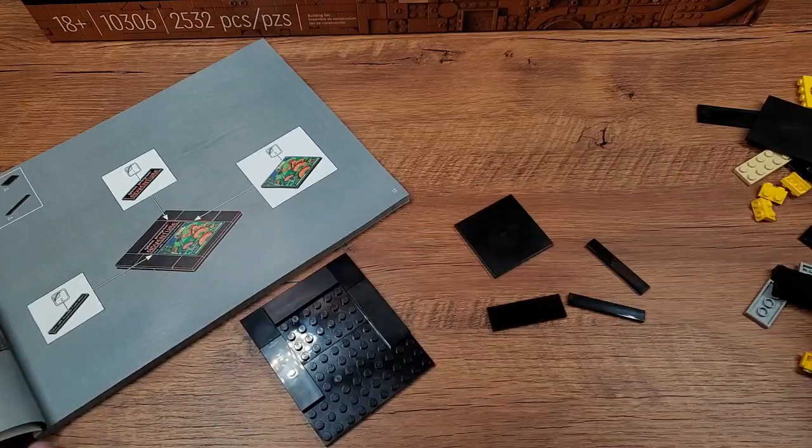I want to take a look at and compare the Adventure cartridge you build with Lego to a real genuine Adventure cartridge and see what they've changed, how they stack up and how they compare. Okay, let's get going.